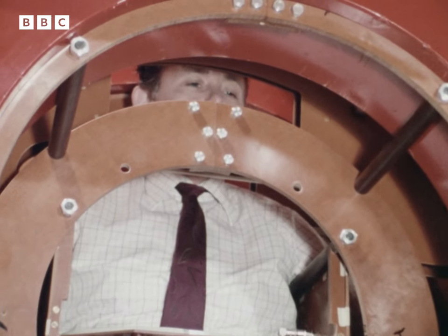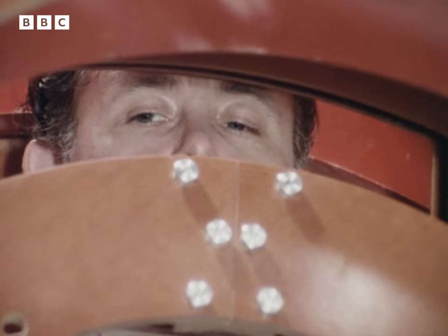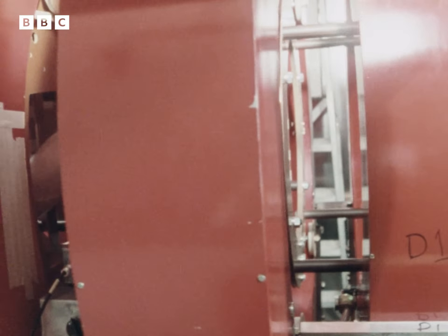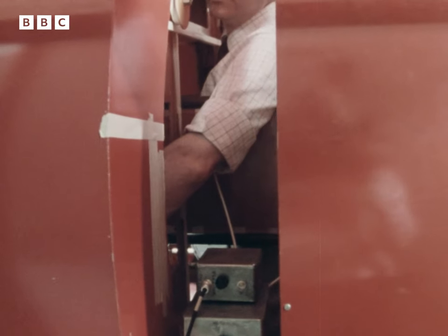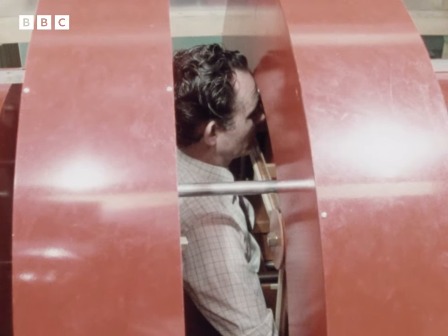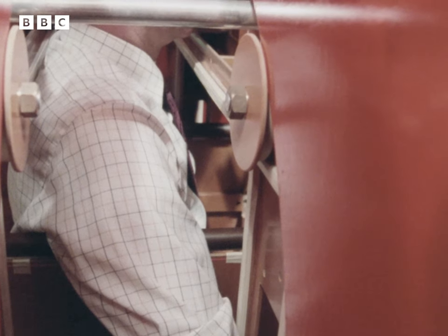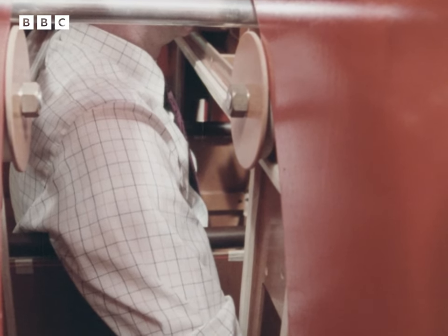Dr. Mansfield feels nothing. The machine consists of four large electromagnets. They produce a huge magnetic field, which passes right through the body. At the target area, there's a smaller, separate magnetic field, which is used as a three-dimensional grid, allowing minute areas of tissue to be pinpointed exactly.